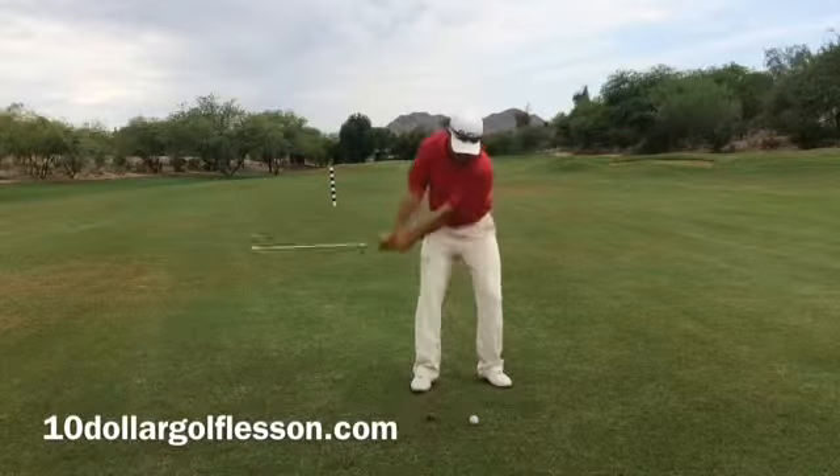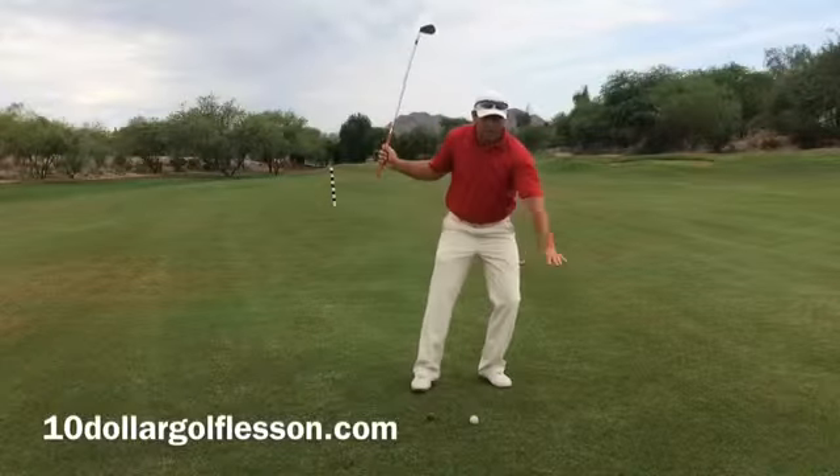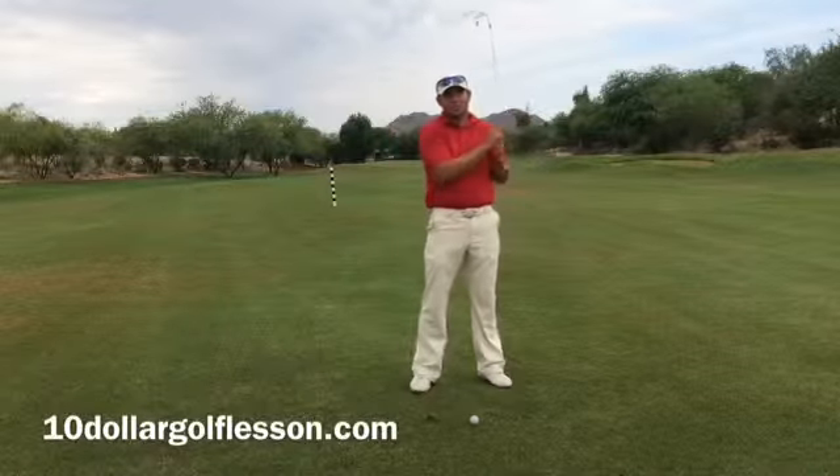So at setup, make sure that weight stays slightly forward, promoting that forward low point. You'll get better contact with that divot out in front of the ball every time.